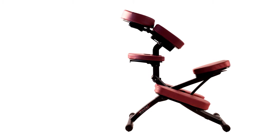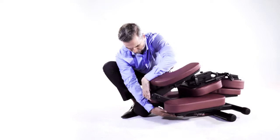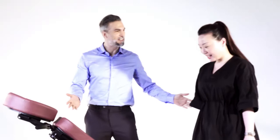Master Massage Rio Portable Massage Chair is lightweight yet incredibly strong, infinitely adjustable, and extremely comfortable. The chair folds easily and compactly, making it super portable and storable. It comes with a specially designed luggage-style wheeled case, making it easy to carry and adaptable to all professional needs.